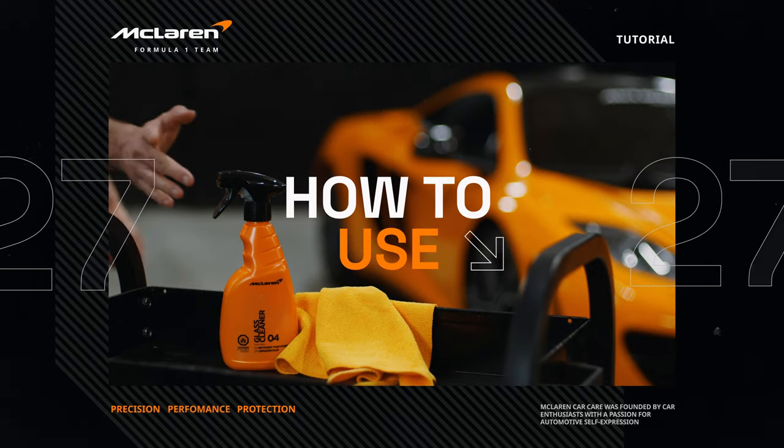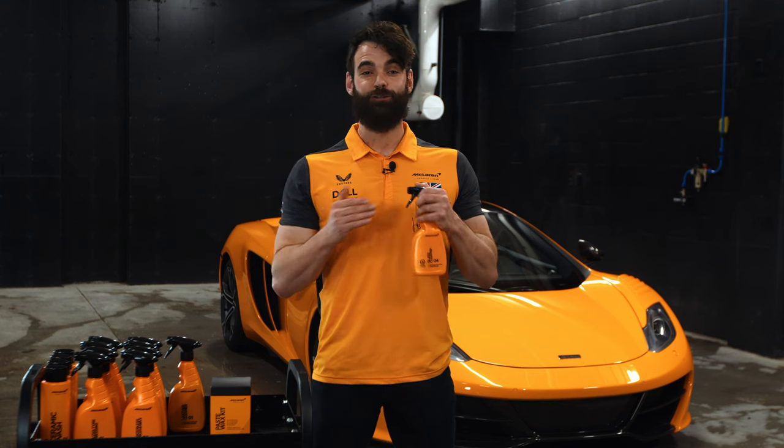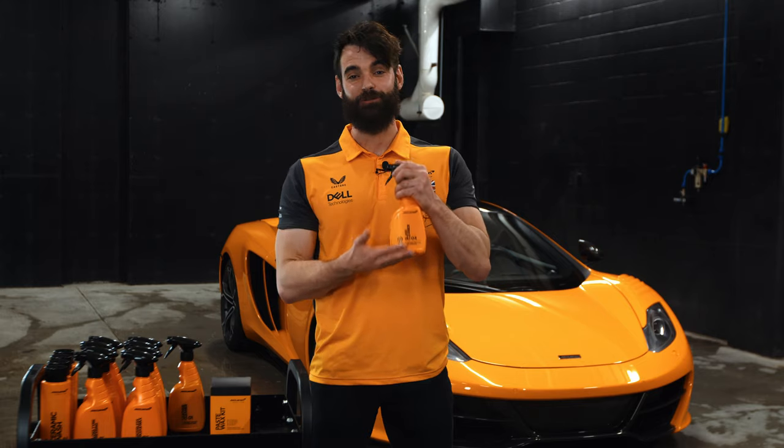Hey guys, Vince at McLaren Car Care. This is our glass cleaner. If you want your windows on your car to look streak-free in an easy spray-on wipe-off application, let me show you how to use it.